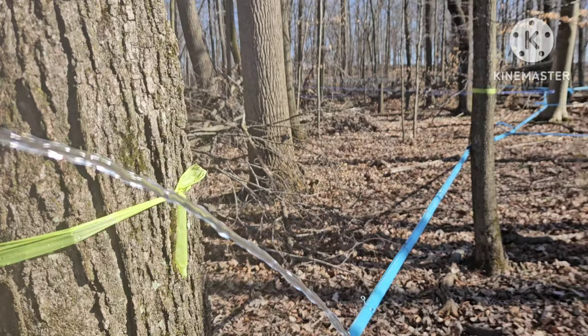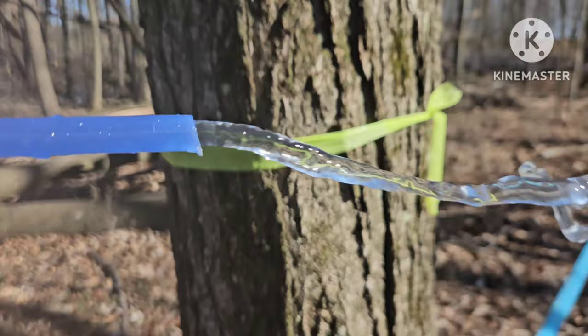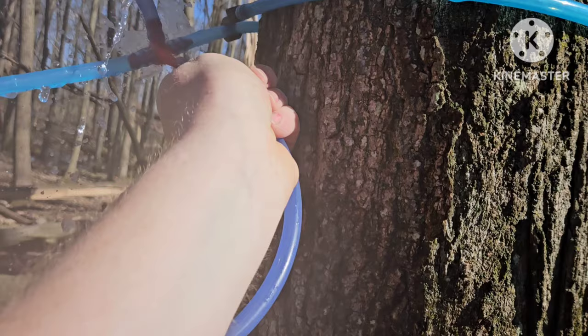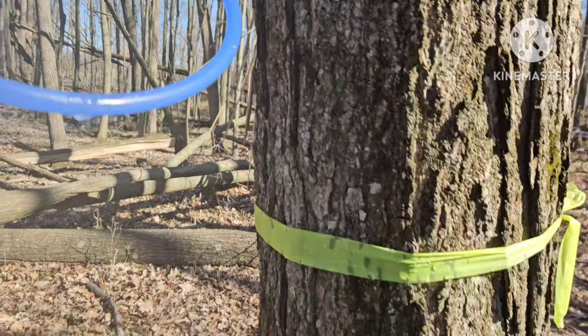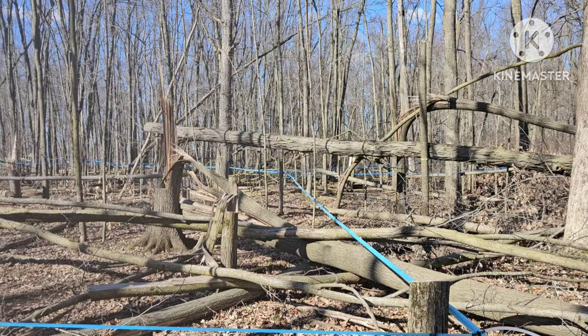Generally when you get to the next one, you gotta let what's left in the line from here to wherever it meets come through. But we're already running clear here. Another thing I do is I just touch it real quick — yeah, that's cold. Then I keep working my way down, each lateral doing that.